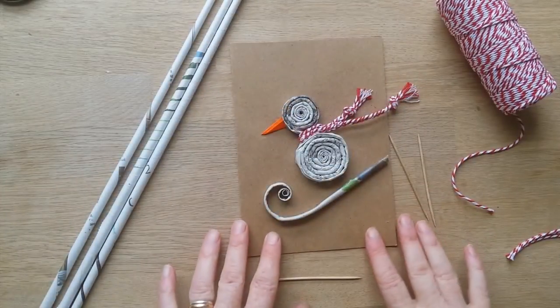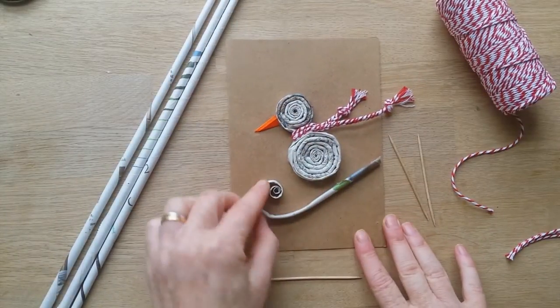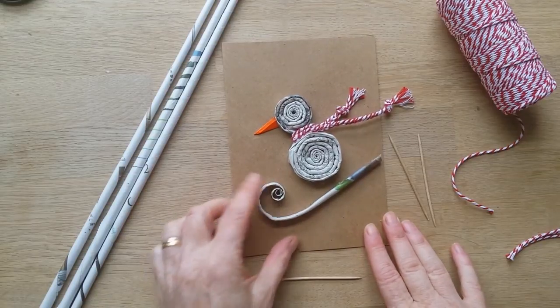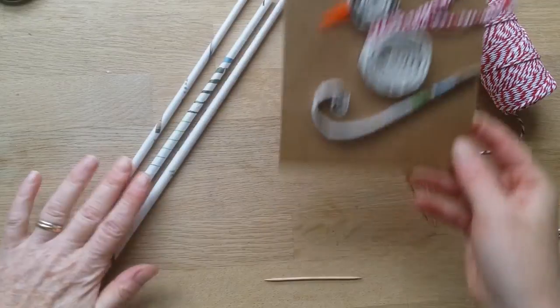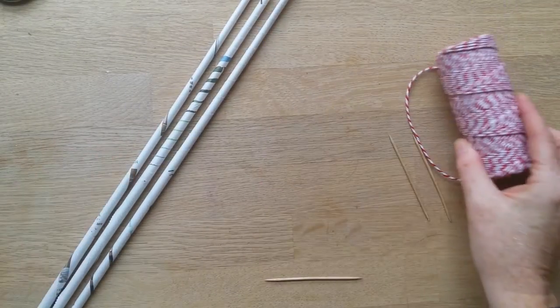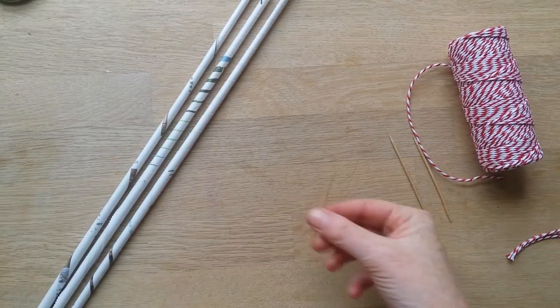How to make these really fab little skiing or sledging penguins. What you need is some newspaper sticks, which I'm going to show you how to make, some string or baker's twine, and a toothpick.